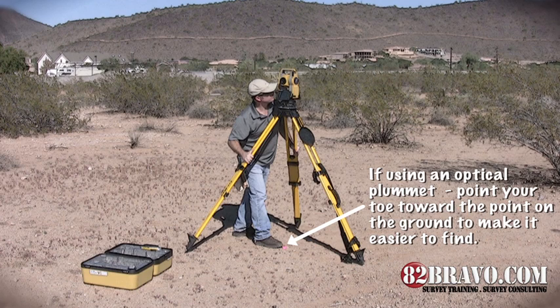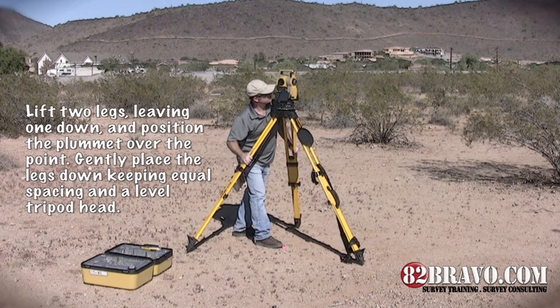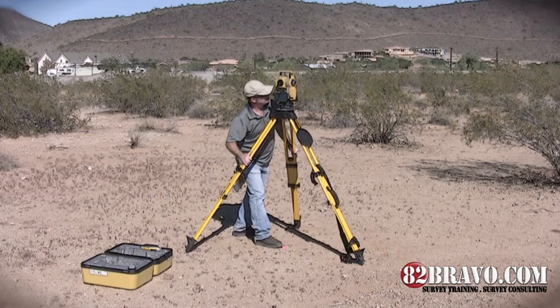If using an optical plummet, point your toe toward the point on the ground to make it easier to find. Lift two legs, leaving one down, and position the plummet over the point. Gently place the legs down, keeping equal spacing and a level tripod head.